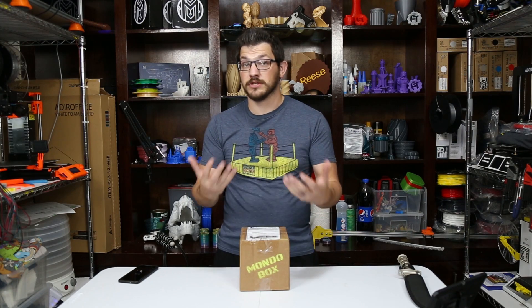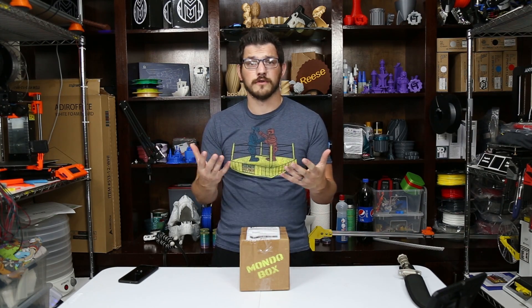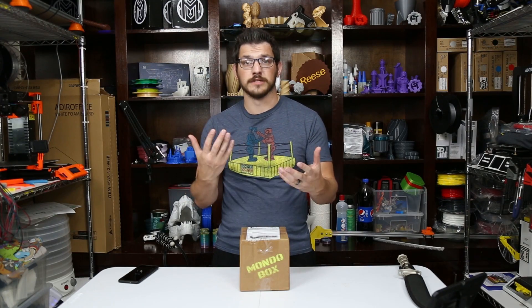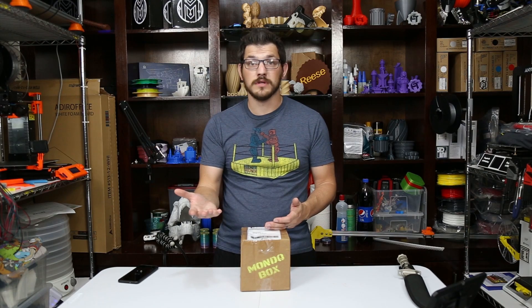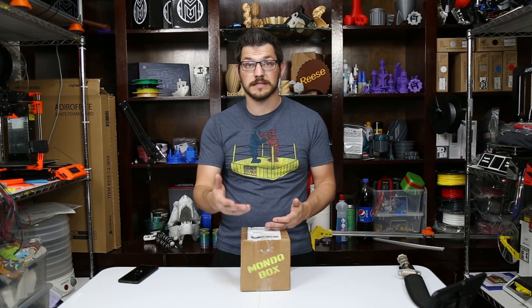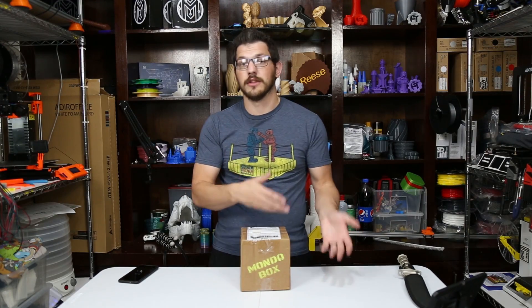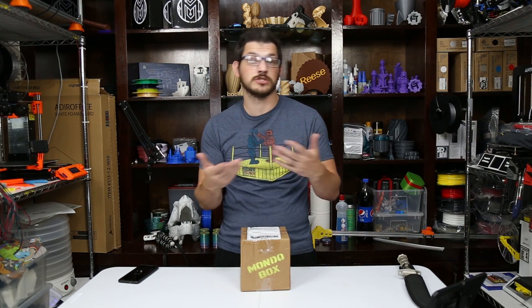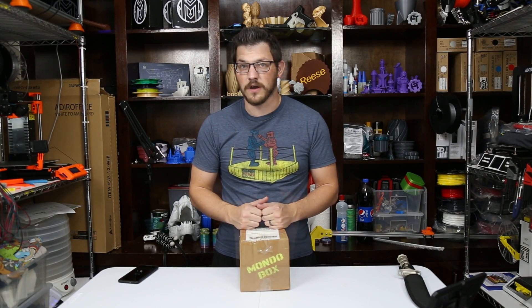Along with your first box, you also get the laser-cut spool. And another thing that many people wrote in about — they're going to offer the laser-cut spools as a purchase. You get one free with your first box, and if you want more, it'll only be a few bucks. You can add it to your order when you get your next subscription box. They'll include it in your monthly box to save on shipping.